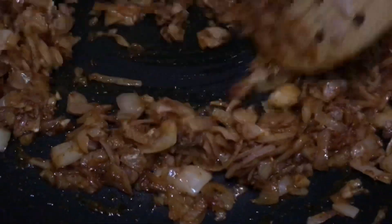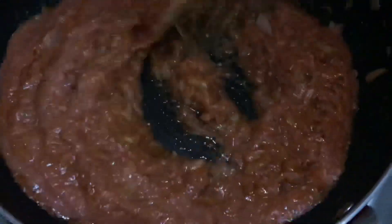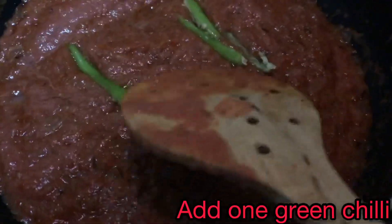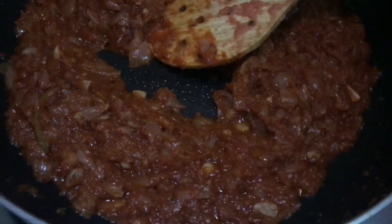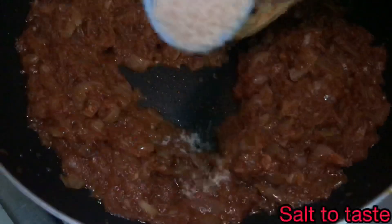Now add in the tomato puree. Fry this tomato puree till it releases oil — it has to be frying for some time. Now add in the one chili that was kept aside and mix. You can see the oil releasing from the sides.